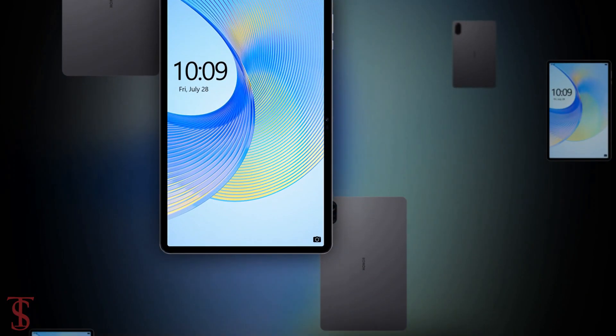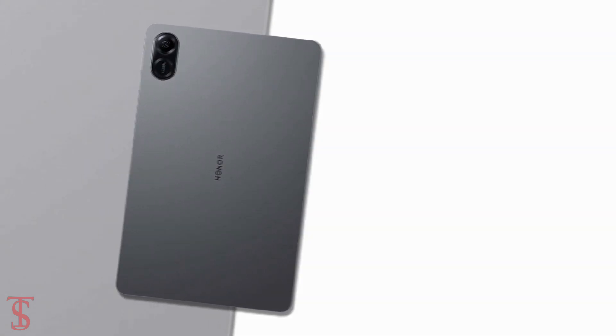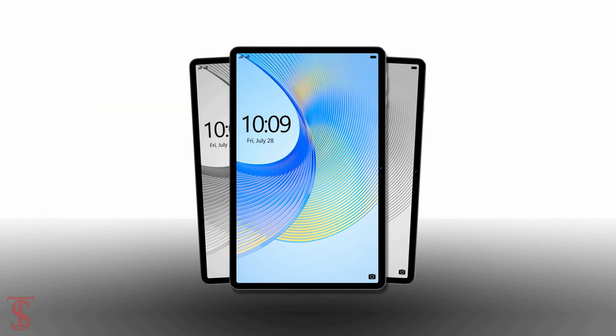So what do you guys think of the Honor Pad X9 tablet? Do let us know in the comment section below, and stay tuned to Tech Soul Blog YouTube channel for more tech updates. Thanks for watching — we'll see you in our next video.